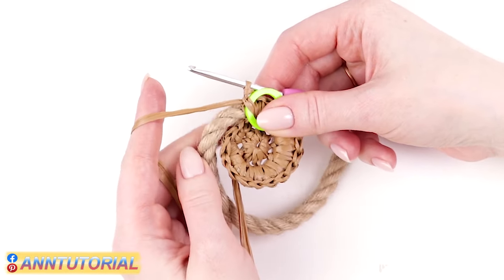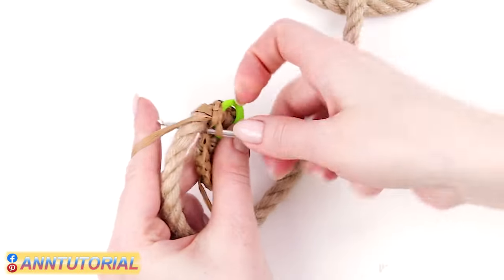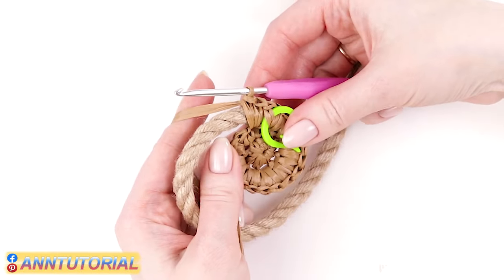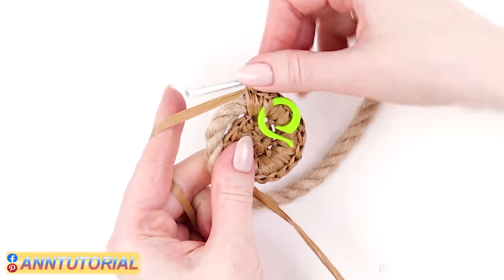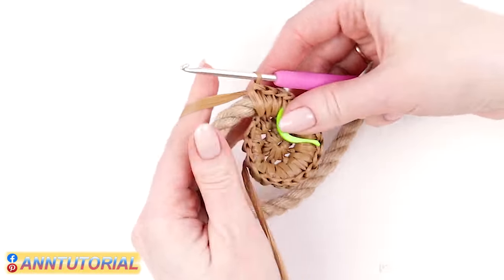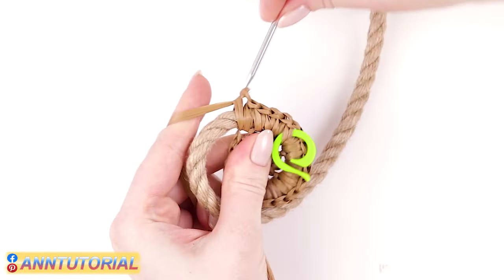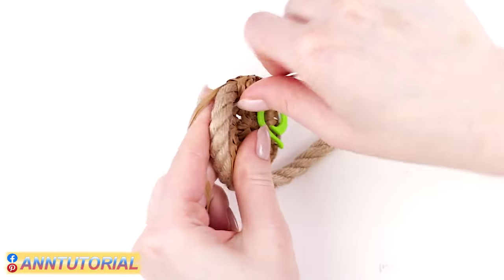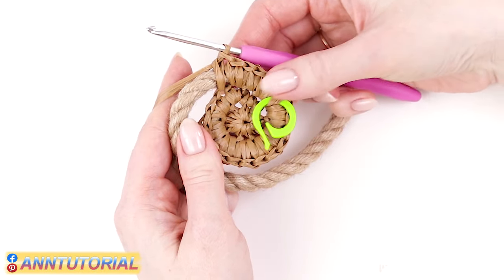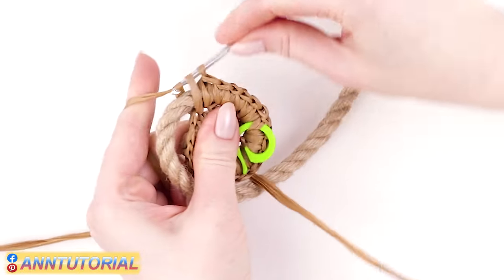According to the pattern, the next stitch of the third row should be doubled. Make a single crochet and then insert the hook into the same stitch again and make another single crochet. Then the next stitch is single, after that a double stitch, then single again. Finish the row following this pattern until you reach the marker.